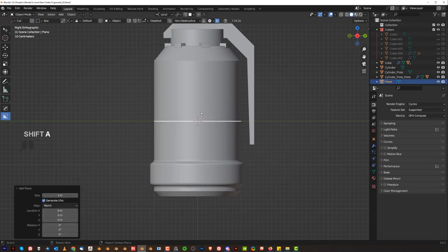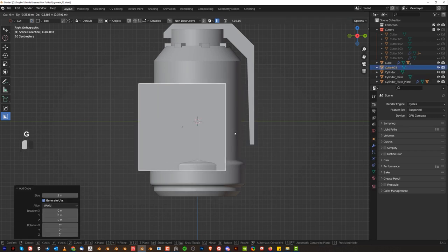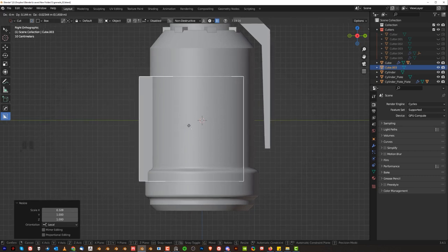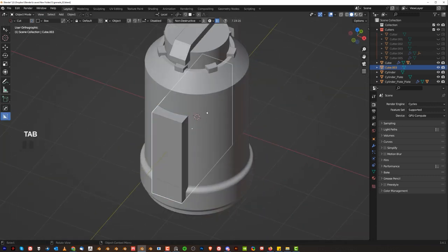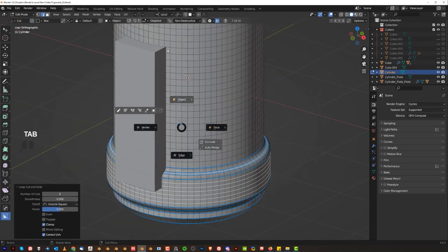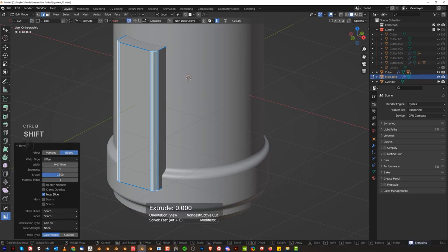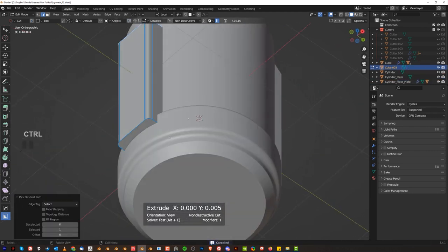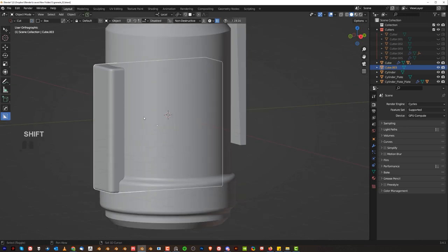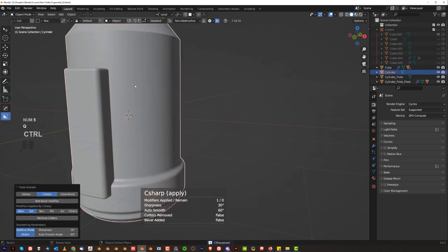Here on this side we could create some kind of an element — mesh and cube. Move it in here, scale it, and move it closer. We'll need loops here — a lot of them — and also loops here, then sharpen this, apply scale, and bevel this on these edges. Then we're going to boolean it, union, sharpen, and bevel.